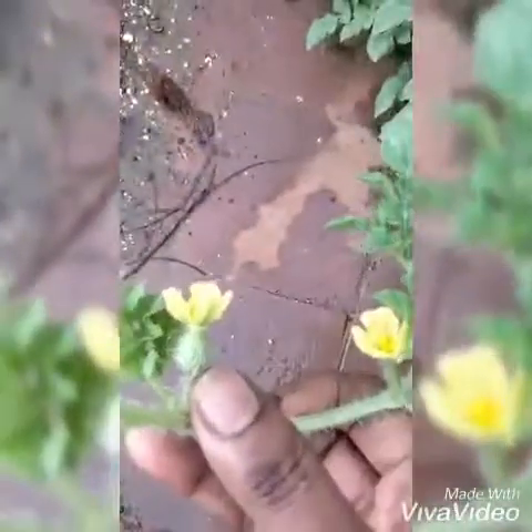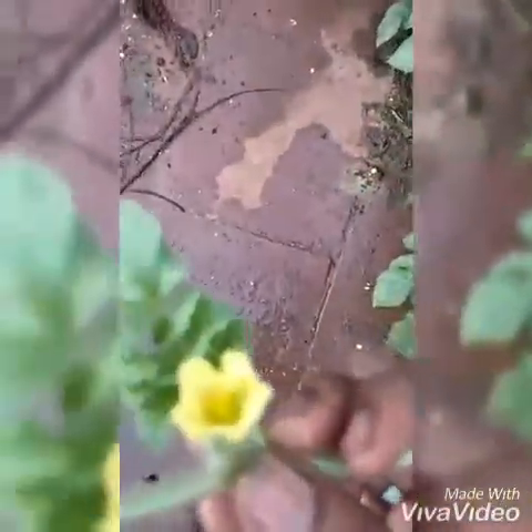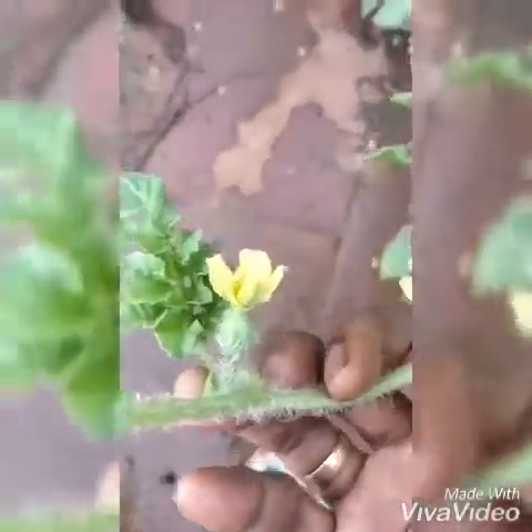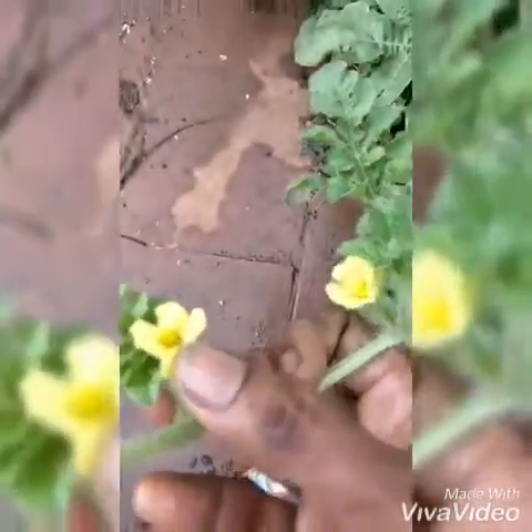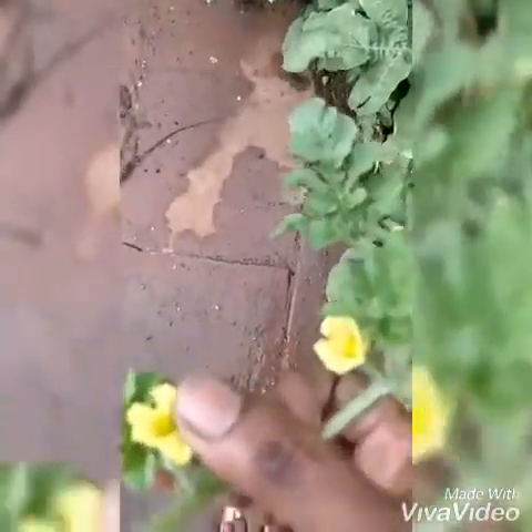So both flowers are present on the same plant and hence pollination occurs easily. Thus you have seedlings produced from the watermelon plant. So this is about the plant.